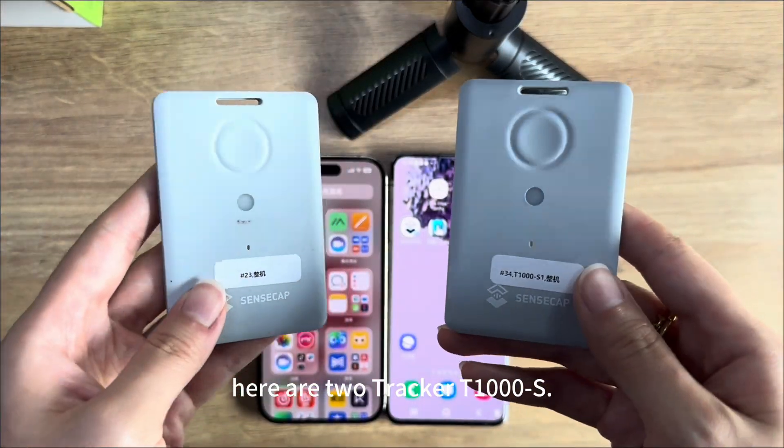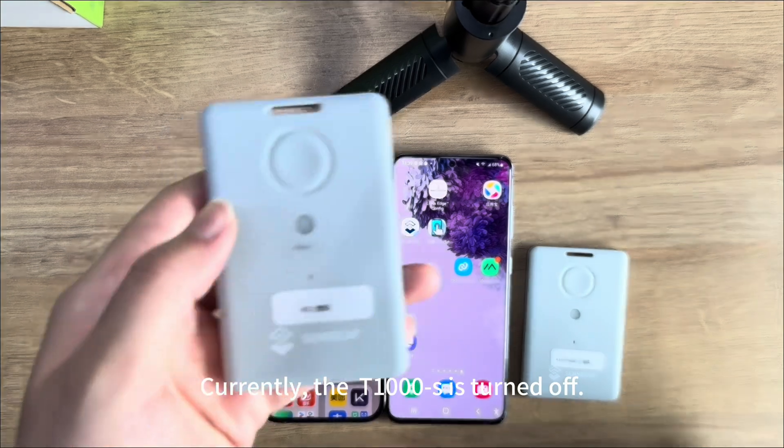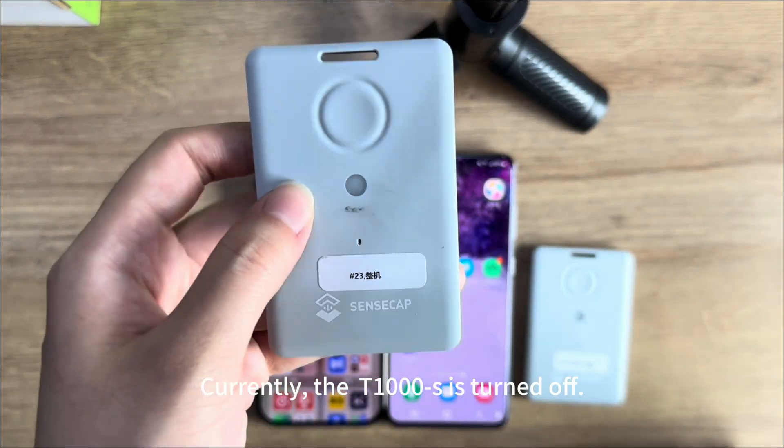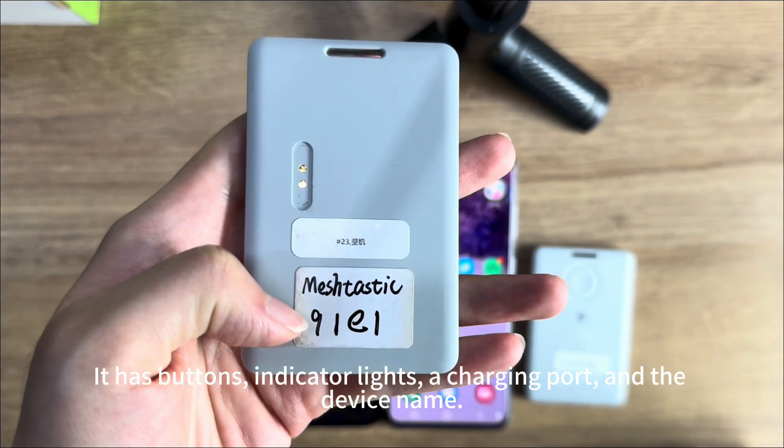Hello everyone. Here are two checker T10000S devices and two mobile phones. Currently, the T10000S is turned off. It has a button, indicator lights, a charging port, and the device's name.